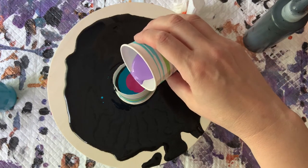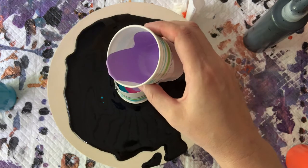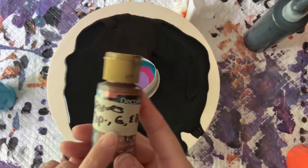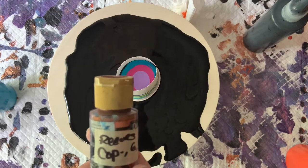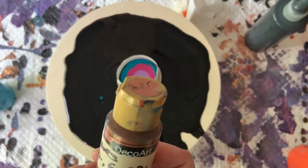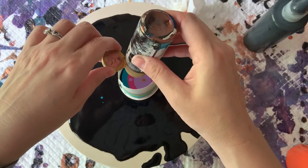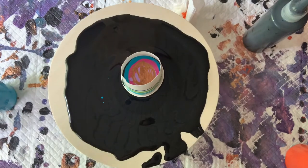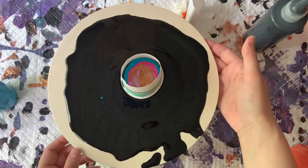I'm going to add some purple cow from Americana DecoArt. And then this is — I just took all my little bits of leftover metallics from my previous video and put it all into one bottle. So it's Reeves brand copper, gold, and bronze all mixed together. I figured why not? My cup is moving a little but I don't know that I necessarily want it to go off center.